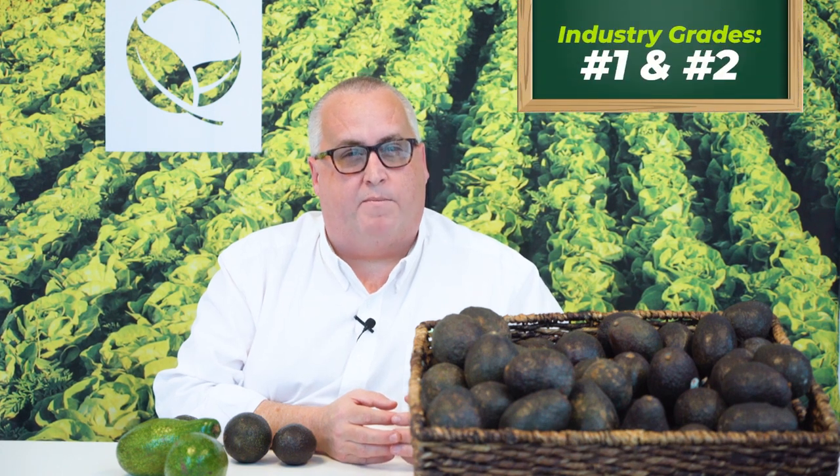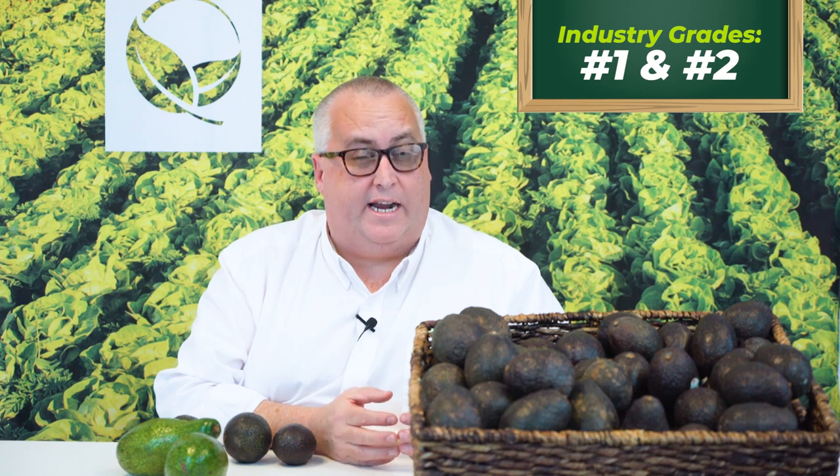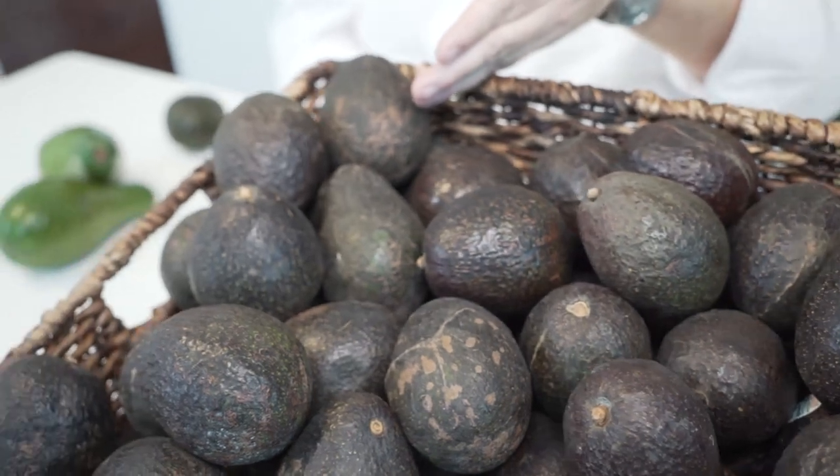There are three families of avocados: Mexican, Guatemalan, and the low-fat Caribbean or Florida avocados. The Florida avocados are the only ones that have a USDA grade standard — they have a number one and a number two. The Mexican-Guatemalan and Mexican-Guatemalan hybrids don't have a USDA spec, but they do have an industry-established grading system with a number one and a number two.